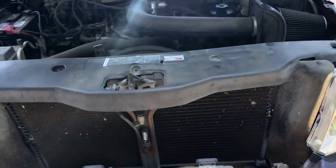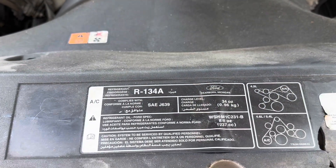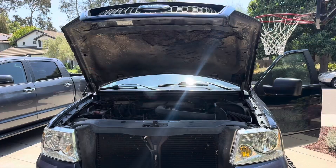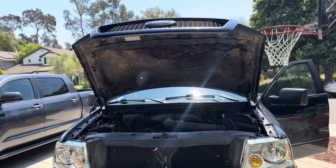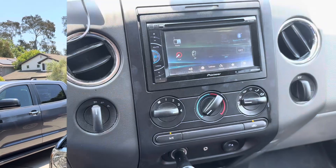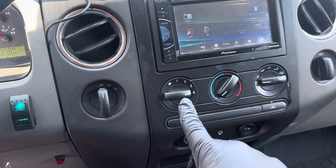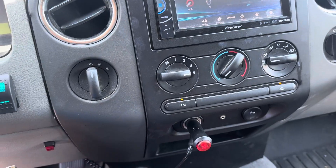First things first, let's identify what kind of refrigerant this vehicle uses. It says right here R134A. For all of the testing we're gonna do today, you're gonna want to have your vehicle warmed up with the engine on. You might consider driving around the block for ten minutes. So step one is crank it all the way to the coldest you can get it, turn it on max, and make sure the air conditioner is actually turned on.